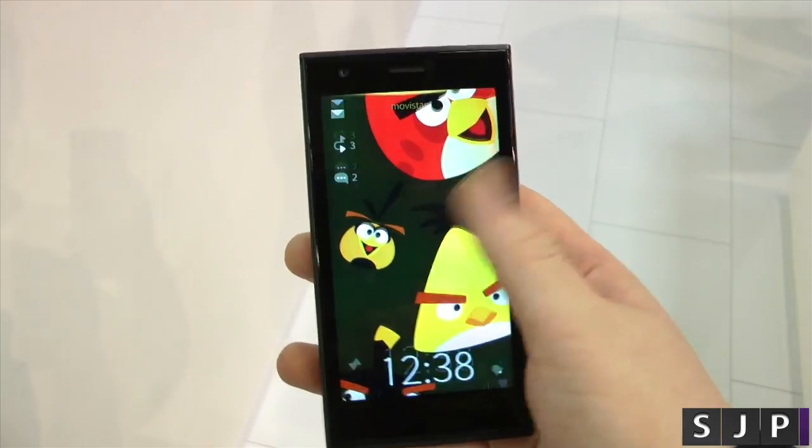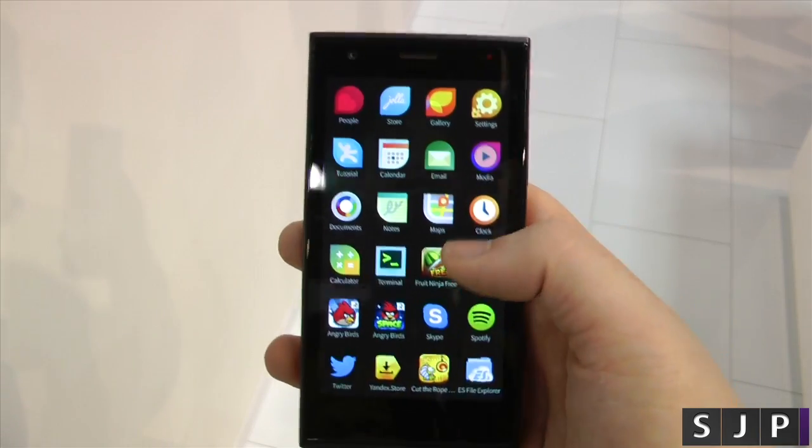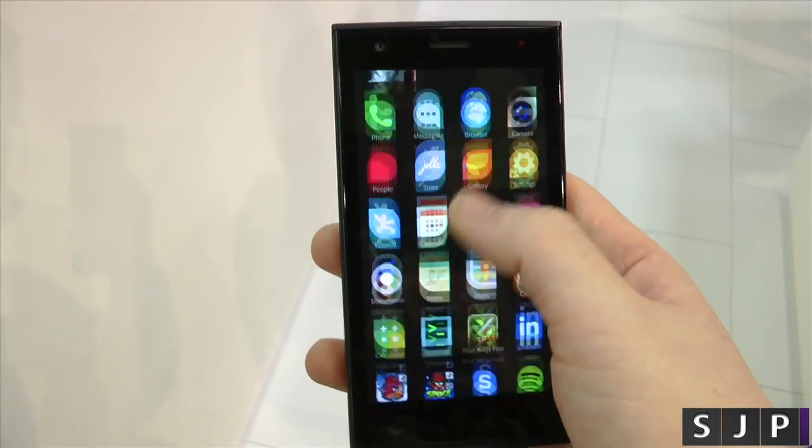You can double tap to actually turn the device on, then swipe up and you've got your recent applications. You can keep going down and you get your full applications list there. I'm like, that's pretty cool.